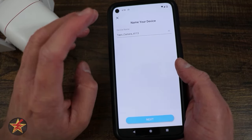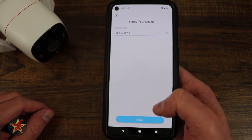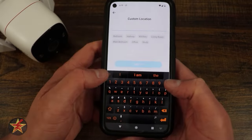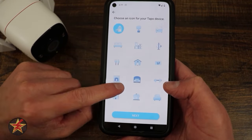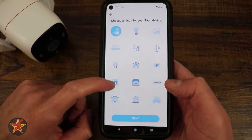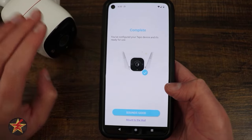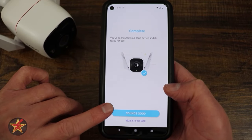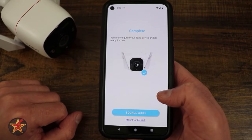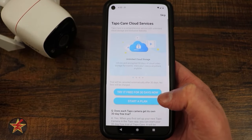Now it's pairing to the Tapo device. Here we name the device and choose where it's located — there are some pre-built options, but we're placing this camera outside. You can even pick an icon for the device. When ready, you can select 'sounds good' or go through the mount-to-wall directions, though those are also covered in the instructions.